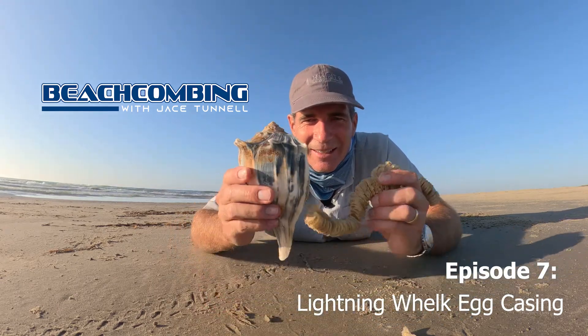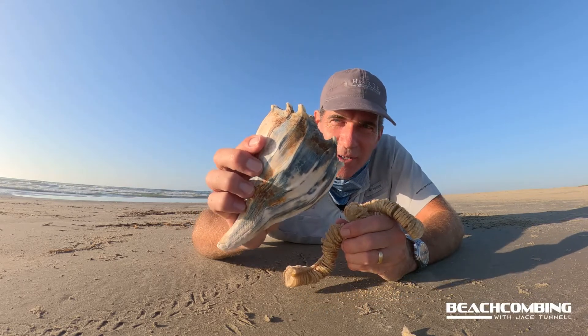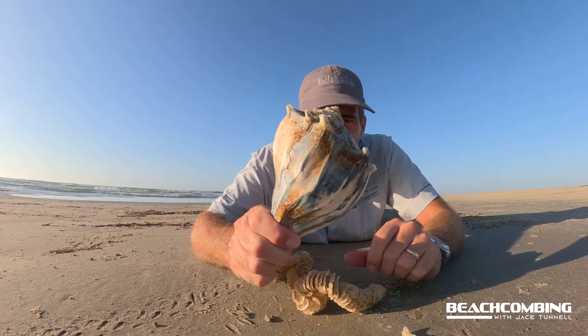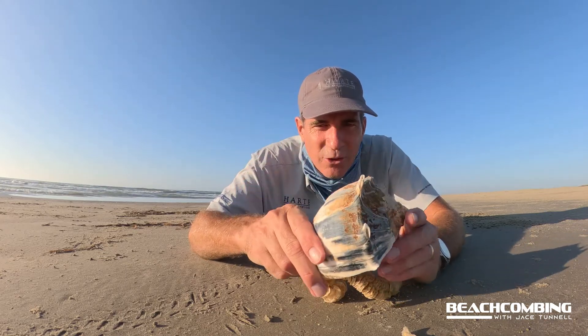Jace Tunnel here. Today I'm going to be talking to you about the Texas State Shell. You've heard of the lightning whelk? This is a nice size lightning whelk that I found — no snail inside of it. It is a gastropod.